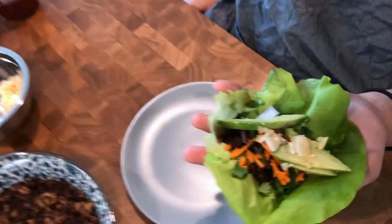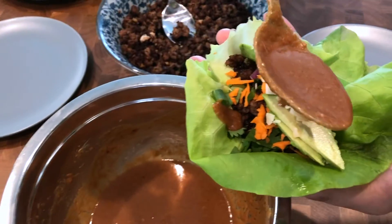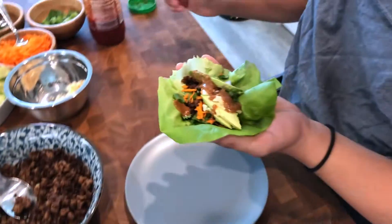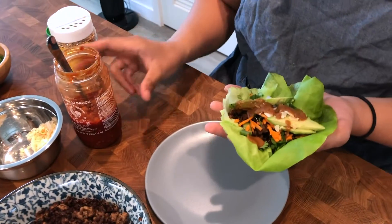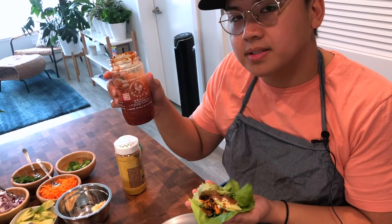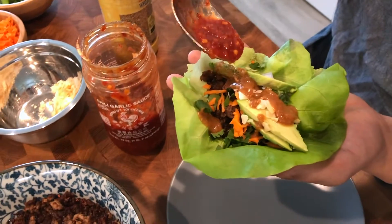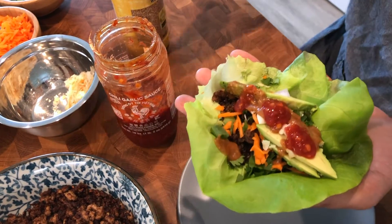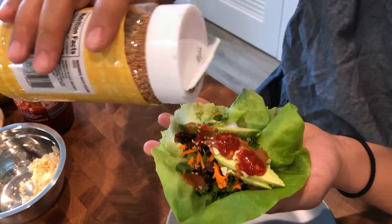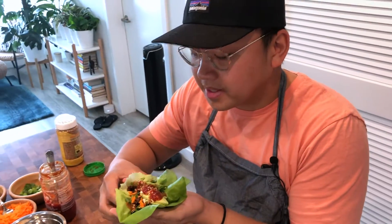Looks good already. And then let's not forget our amazing hoisin sauce. Put it in like that. And then these are some specialty things that I like to add — I got some sambal hot sauce from Huy Fong Foods, shoutout to San Gabriel Valley, and put some of that on top. And lastly, let's put some sesame seeds. There you have it. I'm going to take a bite.